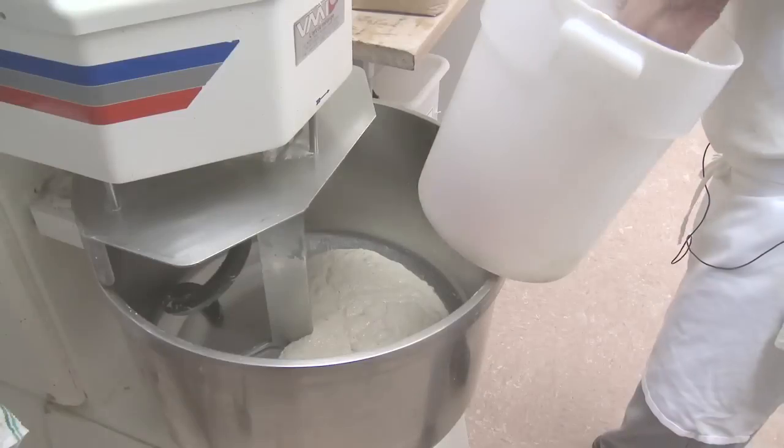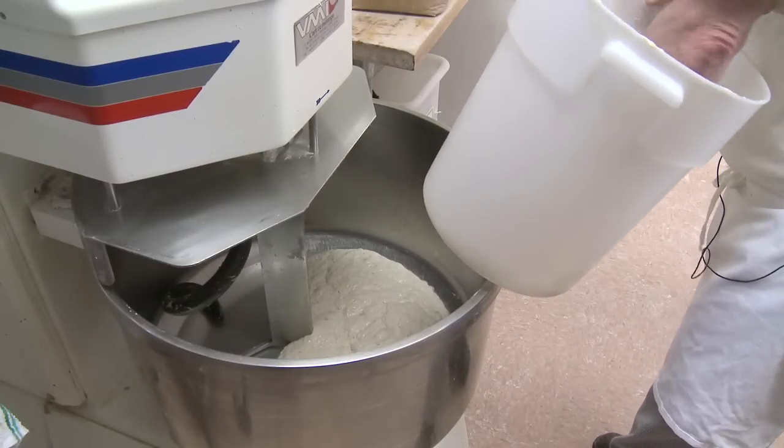So this is mixing with one-third of the flour being pre-fermented and roughly six minutes of overall mixing, which is going to be, for this machine, about 950 revolutions of the mixing model.